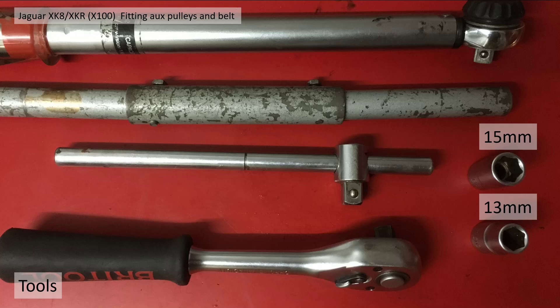The tools I needed were the torque bar to check the torques, a bar extension to help get the pulley tension, a T-bar and a ratchet, and 15 and 13 millimeter sockets.